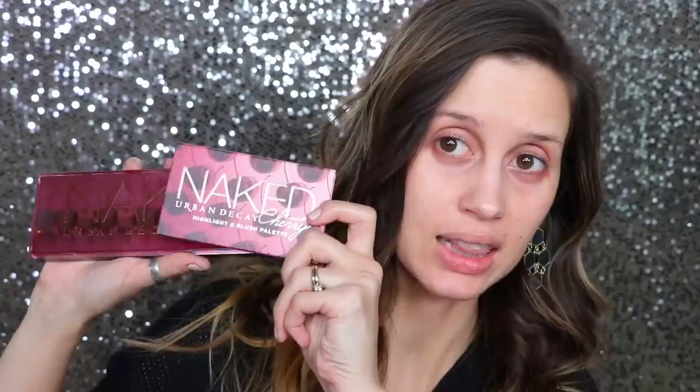Hey guys, welcome back to my channel. Today I'm going to be doing a video using the Naked Cherry Palette by Urban Decay. I'm going to be doing a tutorial with this and also the highlight blush palette. I'm going to be using a little bit of this lipstick, all kind of from the Naked Cherry line.